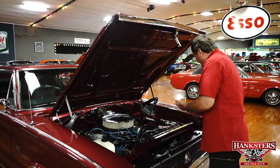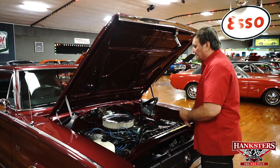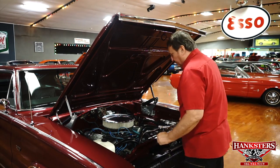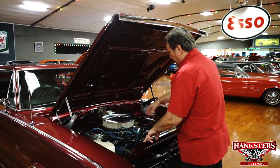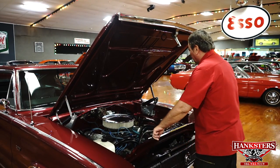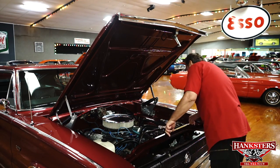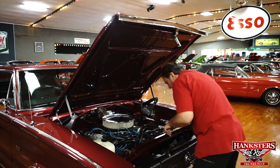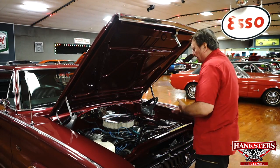Brand new battery. Serial numbers are still intact on the radiator core support. Really clean engine compartment — very, very clean. The heater for the passenger compartment is still hooked up and functional. Nice clean engine, no leaks apparent whatsoever from the valve pan covers or the intake or anything on this engine in the front.